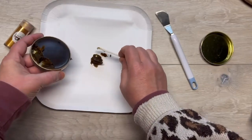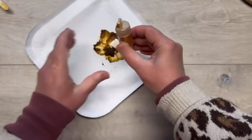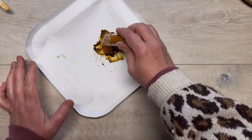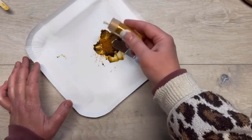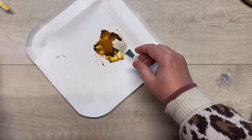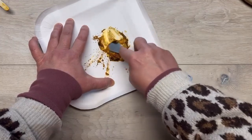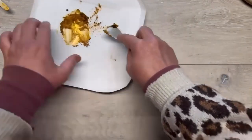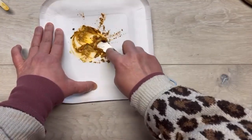I got this shoe polish — it's a brown color — at Dollar General for like two bucks. I'm using a spatula from Dollar Tree and I mash it up first before you add the mica powder. Then you add the mica powder. I do one-to-one; other people may have different formulations, but I found equal parts works best for me.